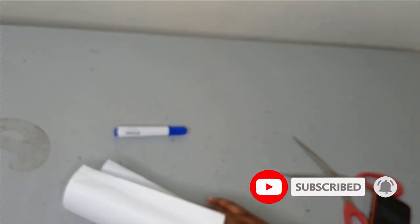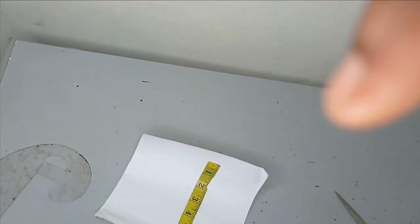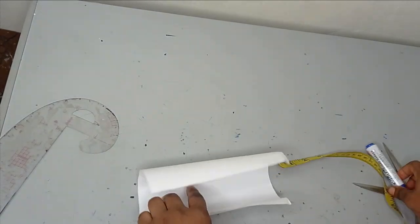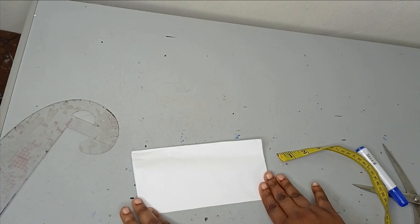To do this, I have a paper as my pattern. The length can be as much as you want, but for me I have a paper of 8 inches by 8 inches. So the next thing I am going to do is to fold this into two, as I'm trying to create patterns for each of my petals.